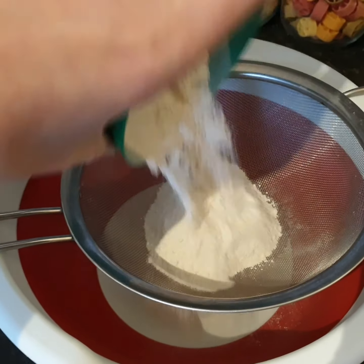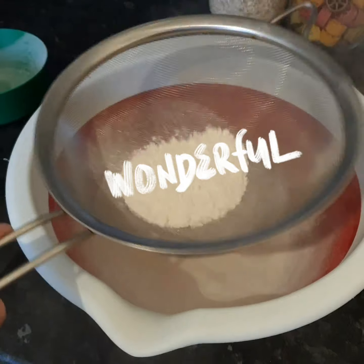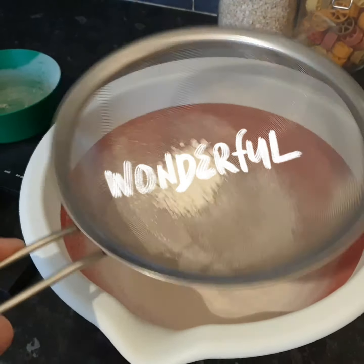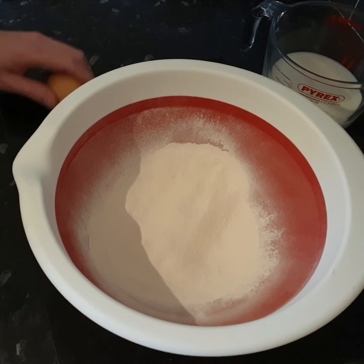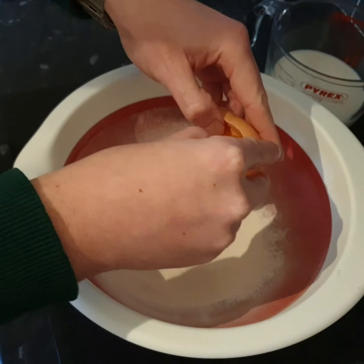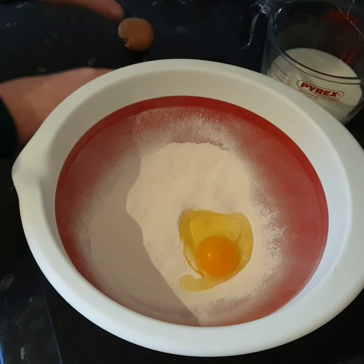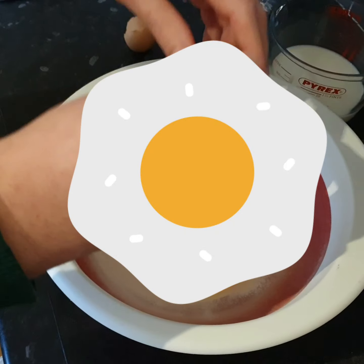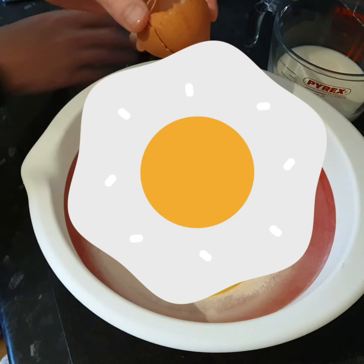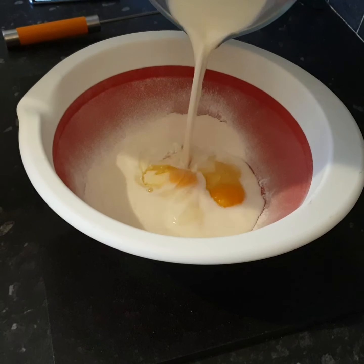Start by sifting the flour into a mixing bowl. Next, crack the eggs into the bowl — try to avoid getting any shell in there. Step 3, pour the milk slowly into the mixing bowl.